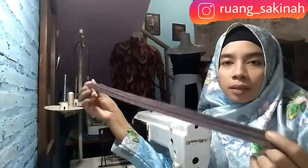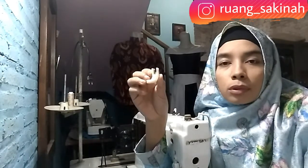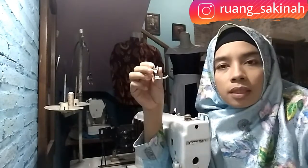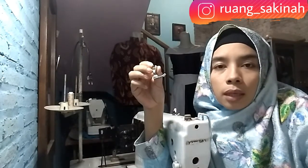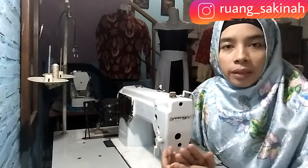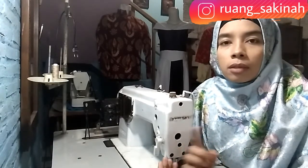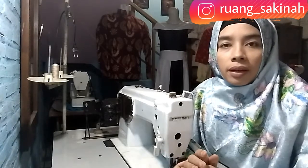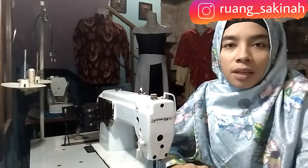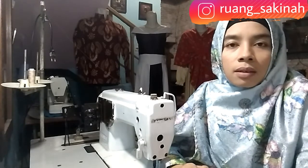Kita akan membutuhkan resleting panjang, ini resleting jepang ukuran 50 cm. Lalu kita butuh sepatu untuk memasang resleting jepang, dan sepatu satu yang juga akan membantu waktu pemasangan resleting jepang. Video ini adalah kelanjutan dari video kemarin, jadi untuk teman-teman yang belum mengikuti video kemarin silakan menonton dulu. Untuk yang belum subscribe, silakan klik tombol subscribe supaya channel ini bisa terus menebar ilmu yang bermanfaat.